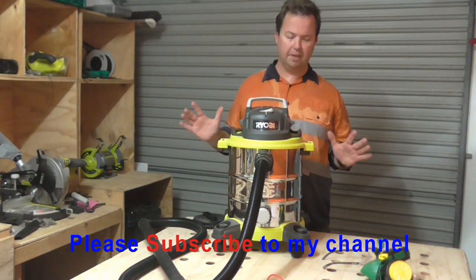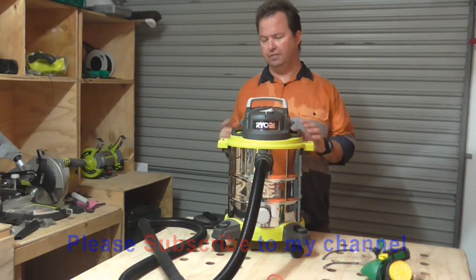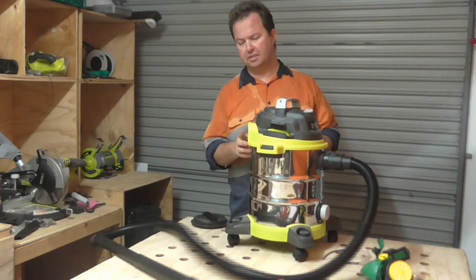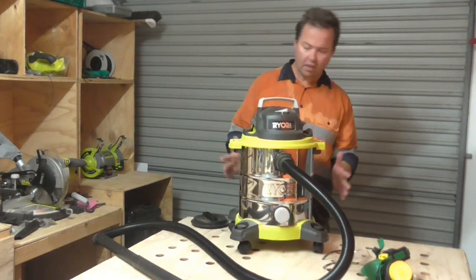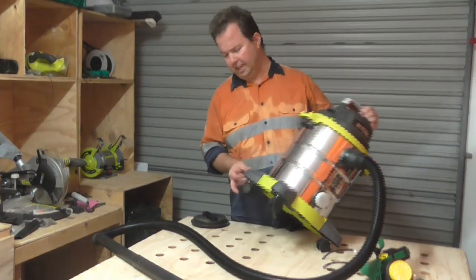That basically ensures that the air going out of the vacuum through this port here is good and clean. Lastly, we've got four big casters on the bottom.